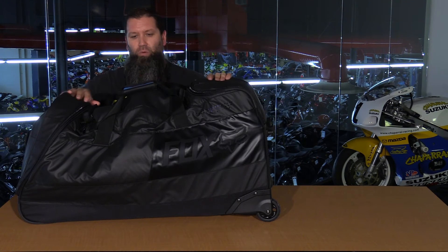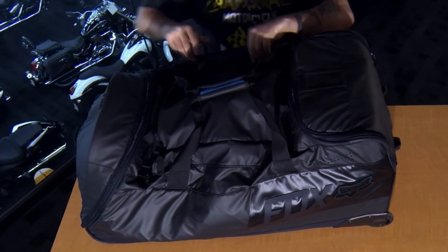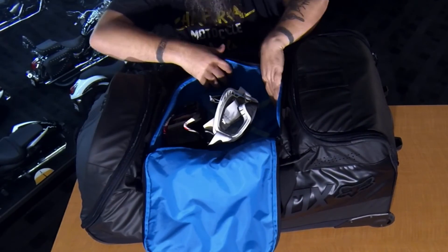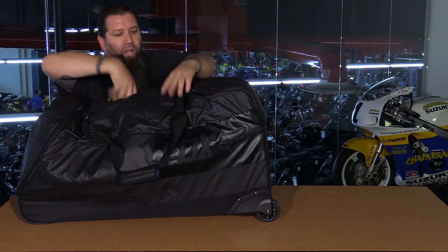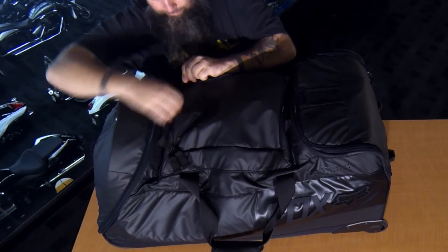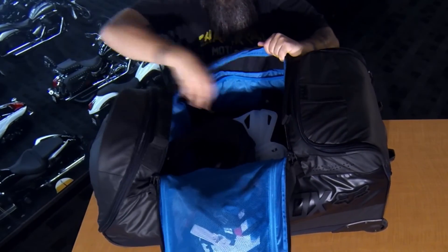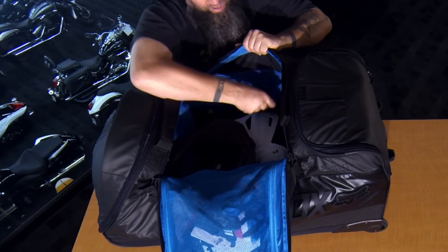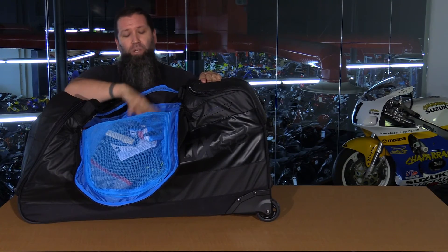As you can see, everything fit in there really easily. There's still more space — a pocket on the back side, the small lid compartment could fit more goggles, lenses, or t-shirts, and in the main compartment there's still a ton more space for even more riding gear, pants, jerseys, and shirts. There are also sections and pockets that haven't been used at all — this bag has a massive amount of storage.